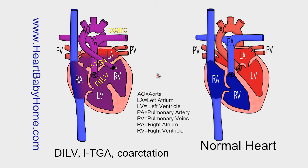Hey guys, this is Nanette with Heart Baby Home. Today we're looking at heart number 64: double inlet left ventricle with coarctation.